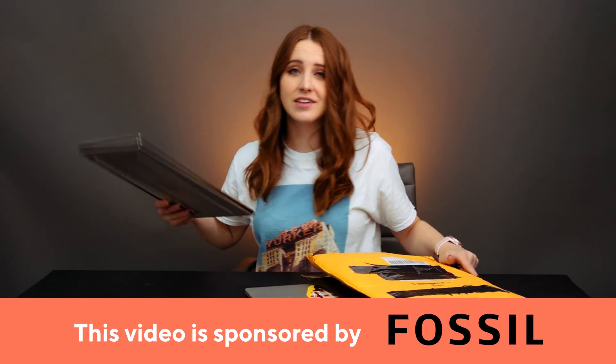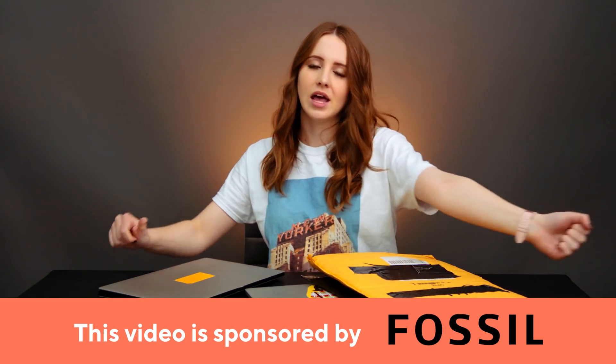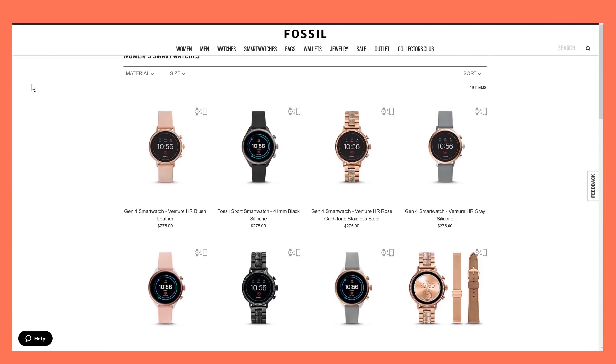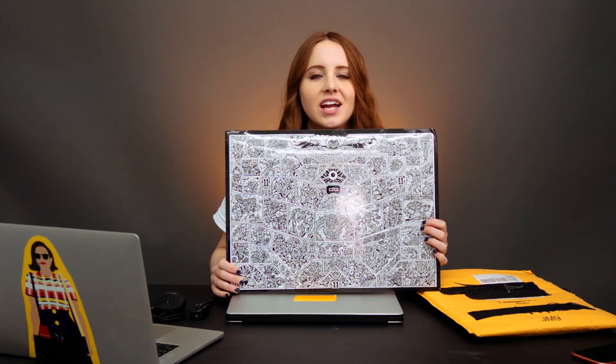Of course not. Hey guys, what's up? Today we're upgrading my Dell 9570 with some upgraded storage, memory, and Wi-Fi card. This video is brought to you by Fossil's high-tech smartwatch that doesn't compromise on style. We're also going to do an aesthetic upgrade with D-brand skins.